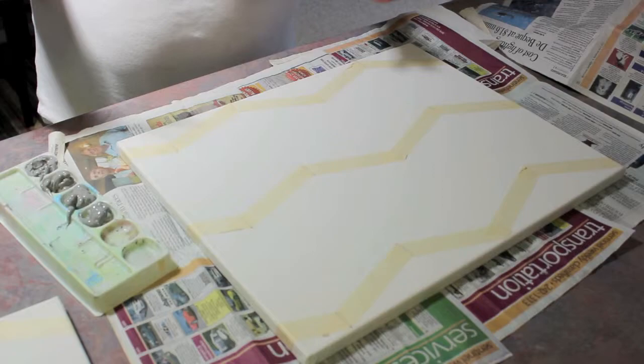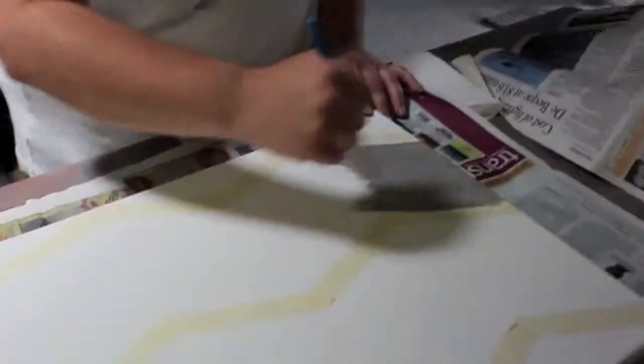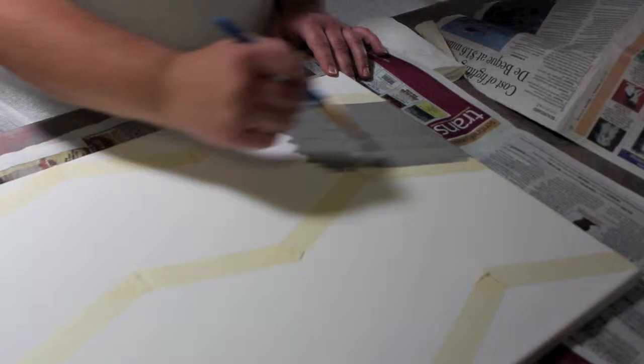Alright, I'm going to get started painting. I finished all my taping off, so I'll just get started and you can follow me. I'll speed it up so it's not going to take so long.